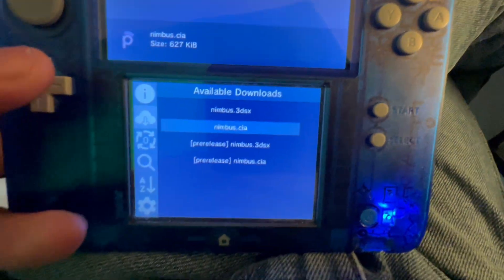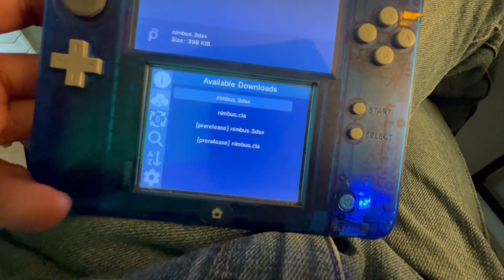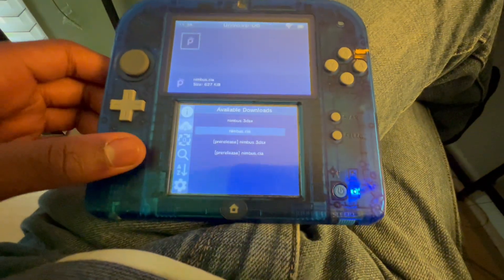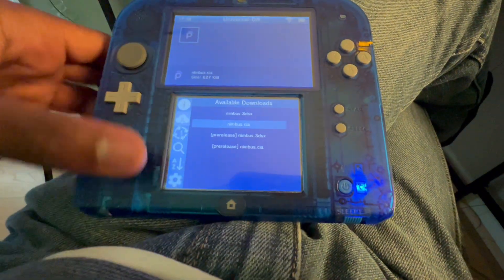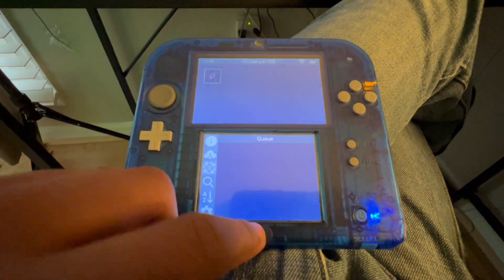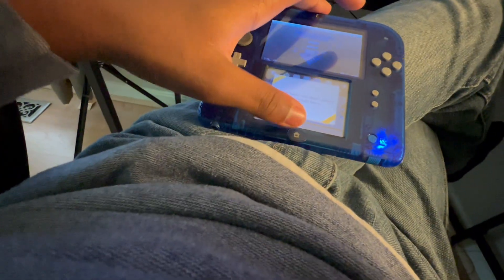They have it. You can either install it as a CIA, which is like an app for your 3DS, or as a 3DSX file which you run from the Homebrew Launcher. Let's do the CIA. Confirm — and as you can see it's downloading. Once we did that, we're gonna have to get Luma patches.